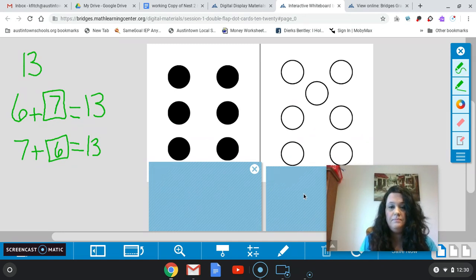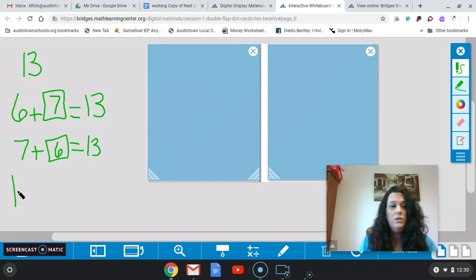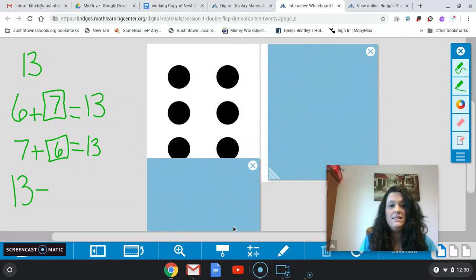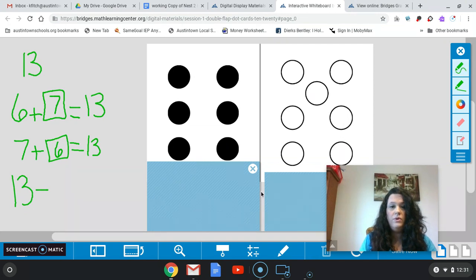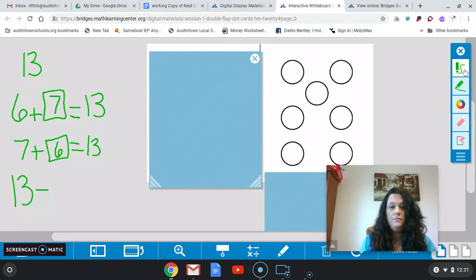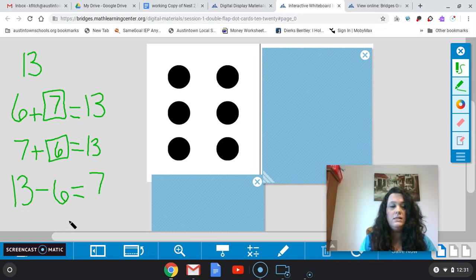Now I'm going to ask you another question. We cover these back. This time I want you to start with the number 13. So if I have 13 total and I take away or subtract 6, I want you to take away 6. We have 13 total — we want to take away 6. How many are left? So we have 13 minus 6 equals? Very good — it's 7. So what if we start with 13 and this time we take away 7? It's 6. So my equation would be 13 minus 7 equals 6.